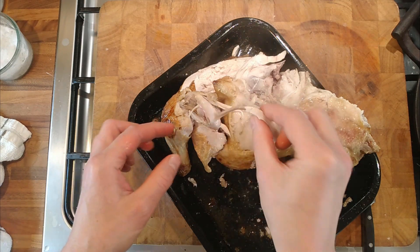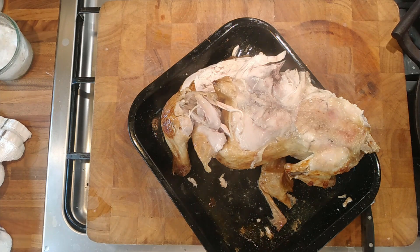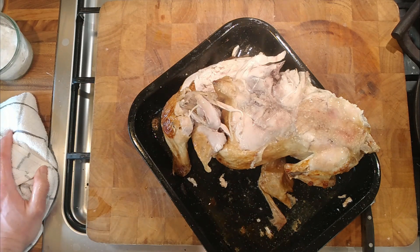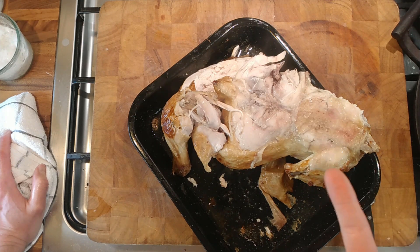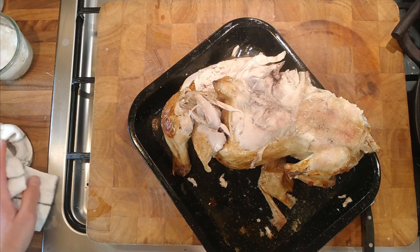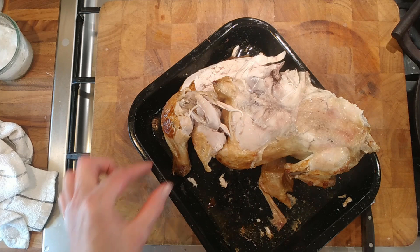Mmm, that's lovely! That's delicious. You can't taste the anchovy, but you can taste the lemon and obviously the butter, salt and pepper. That's generally what happens with anchovy — you put it in things and you don't actually taste it, but you get that umami saltiness coming through. That's delicious.